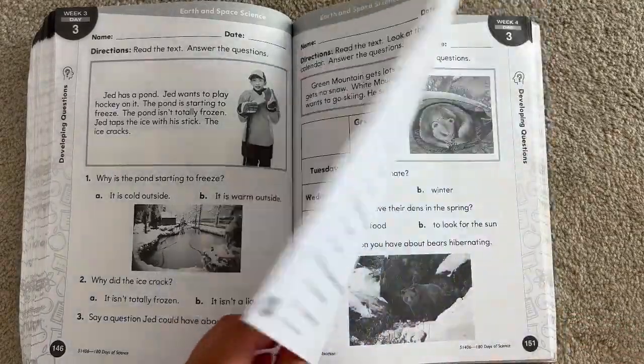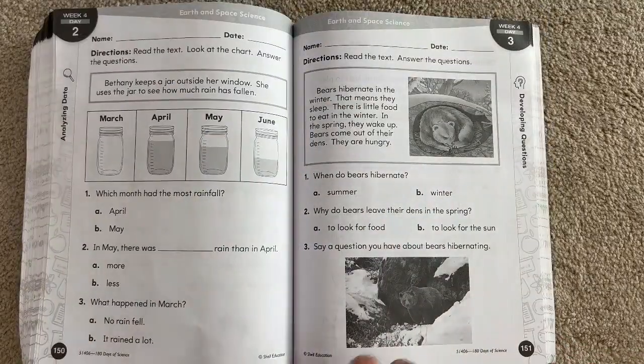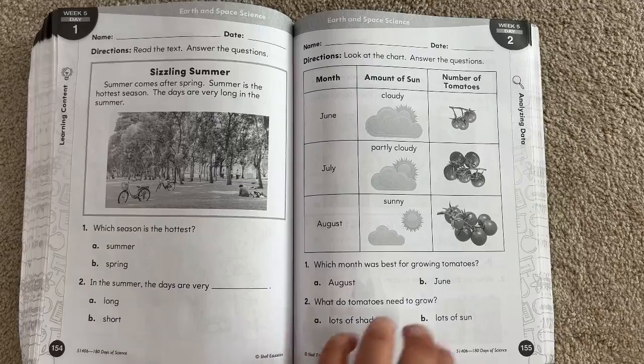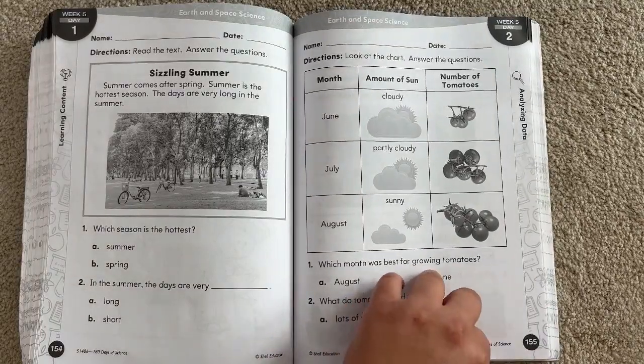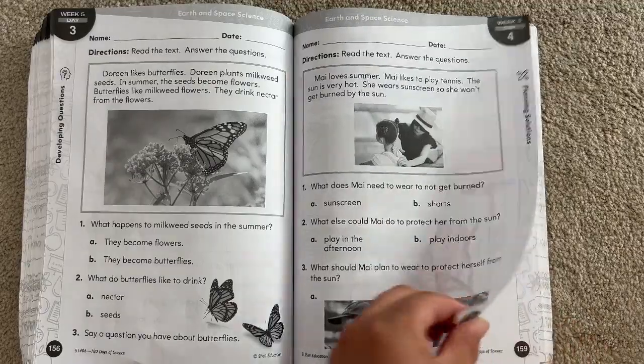Just remember, this is kindergarten — it's not supposed to be as rigorous. It's supposed to be fun and intriguing and create curiosity with your child so that they will be blossoming and more successful in the next academic school year. I hope this flip-through has been helpful to you.